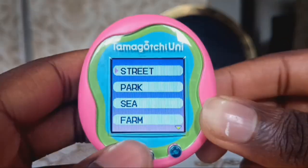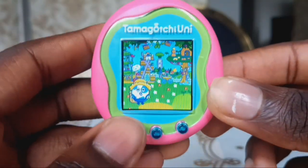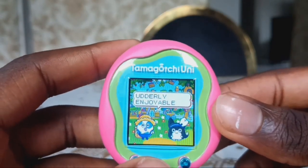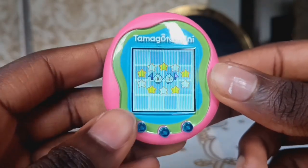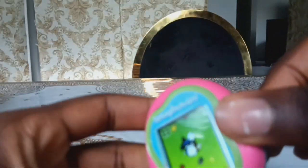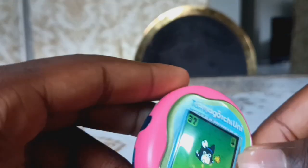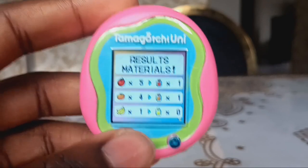Now there's also Tamawalk — like the street, park, sea, farm, and previous ones. I'm going to do the farm to collect some items. Welcome, Hatakemochi. Have an utterly enjoyable walk through the fields. You can move by tilting your Tamagotchi — this Tamagotchi now has gyroscopic controls. You keep collecting items. There's a timer counting down from 10. We're done — results and materials collected.